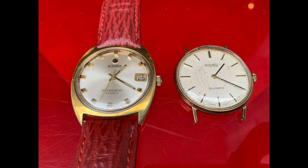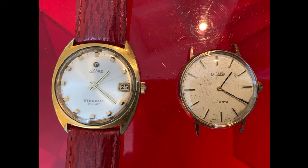Founded in the later part of the 19th century, still trading today. And I've got two examples that I'm going to show you, both of which I've owned for a very long time.